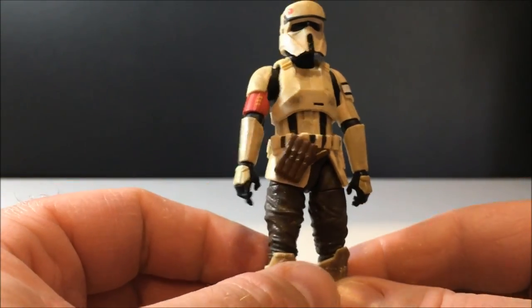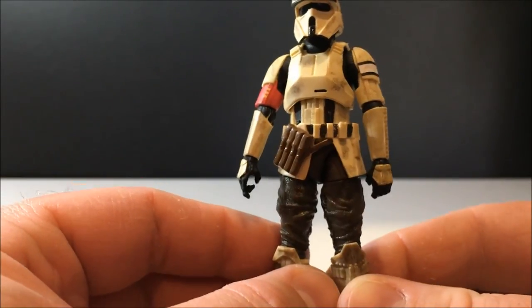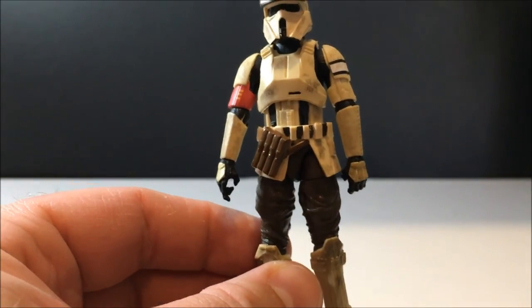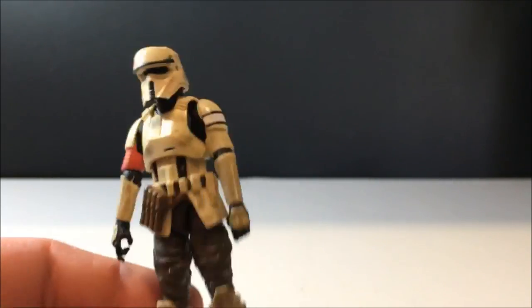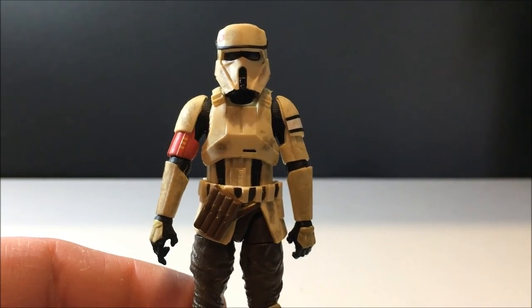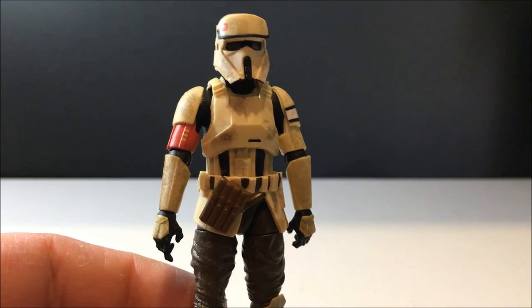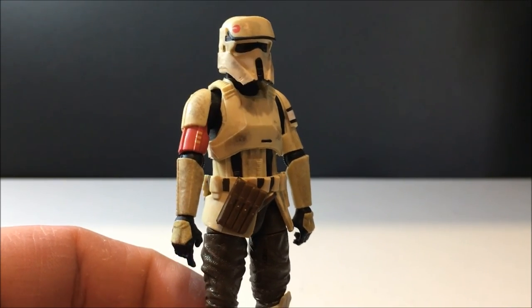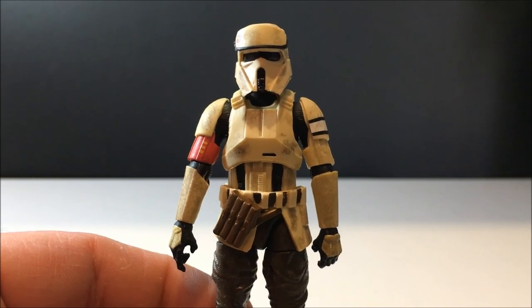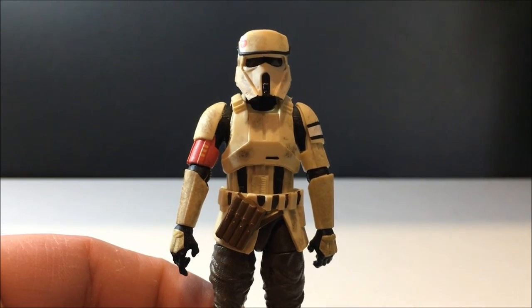I dig this dude a lot. Anyway guys, thank you very much for watching this group of reviews. I'm going to go back to do some six-inch ones next, so stay tuned. I hope you've enjoyed this one — let me know what you think in the comments below, and until my next video, may the Force be with you. See you guys!